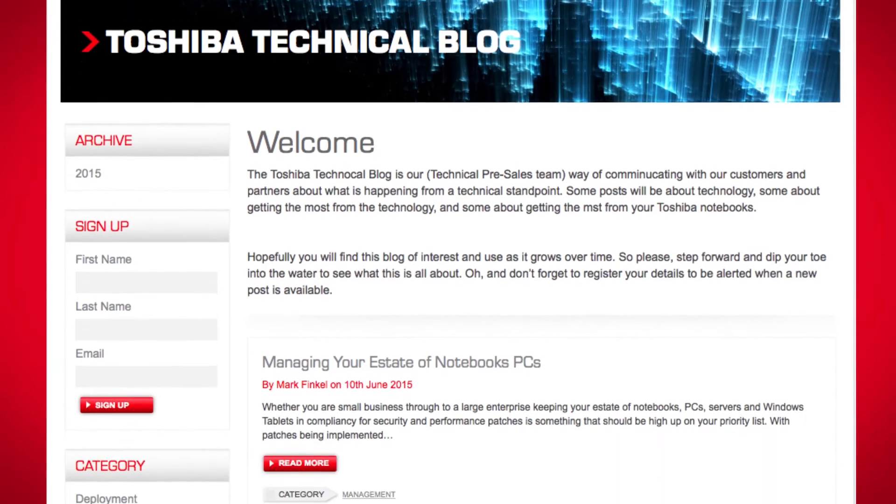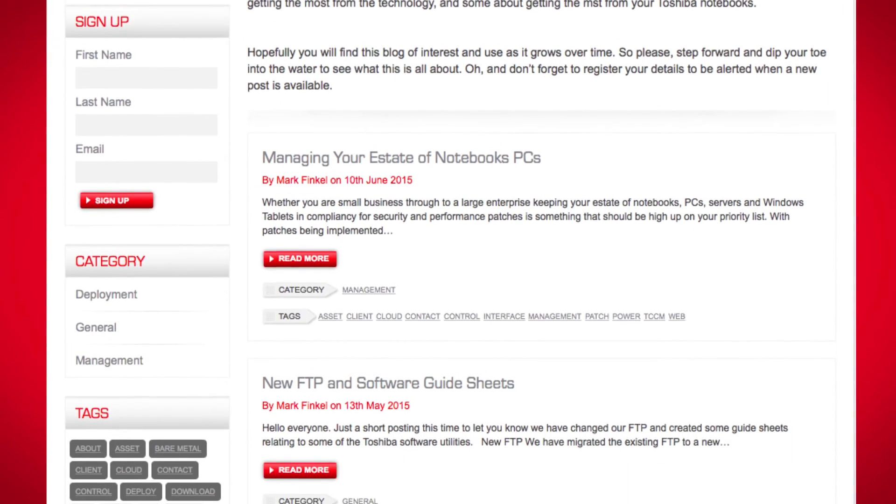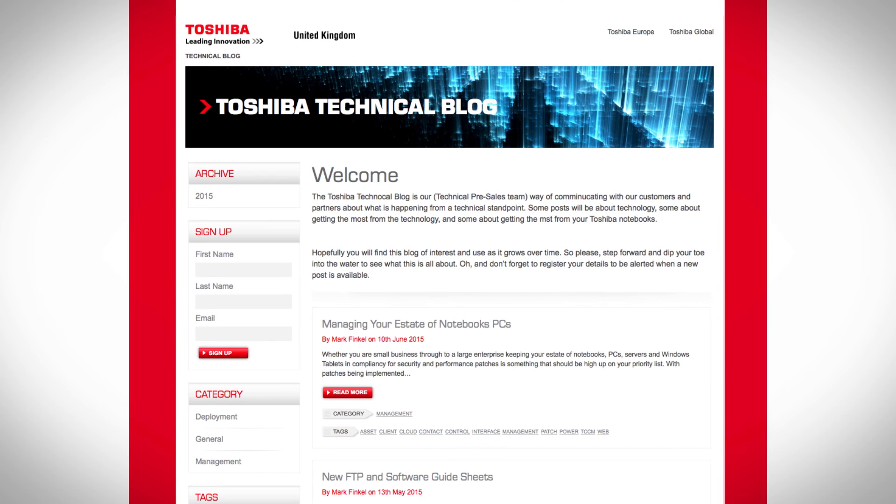So there was a great simple tip for growing businesses. All the great tips and more can be found on the Toshiba Technical blog. Please visit the link below.